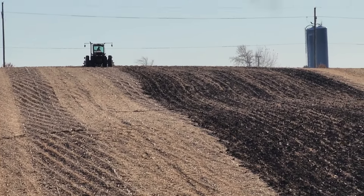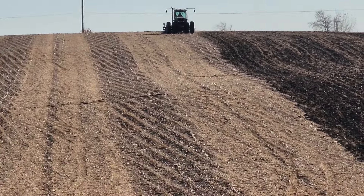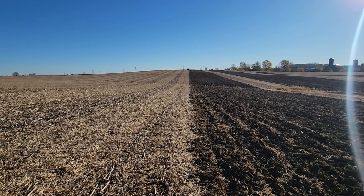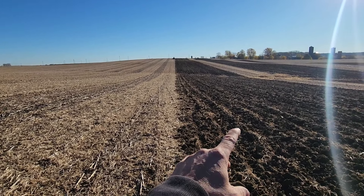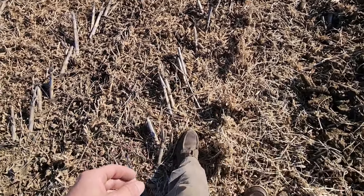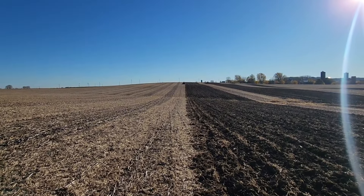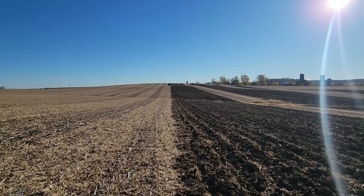It's doing a really nice job of burying the corn stalks from last year and all the bean stubble. I had a pretty heavy spread of fertilizer put down on this, so that'll incorporate all that into the ground and break up all the compaction from the last handful of years of crops. This soil will warm up a lot faster next spring at planting time without this mat of two years of crop residue out here. That's why I'm doing it. It helps for sure.